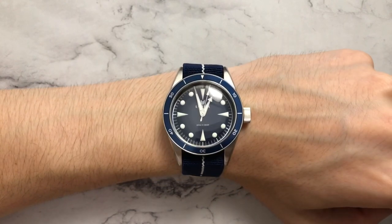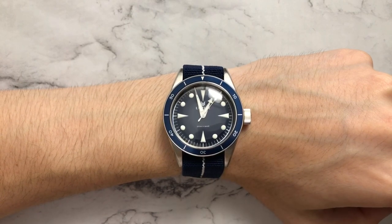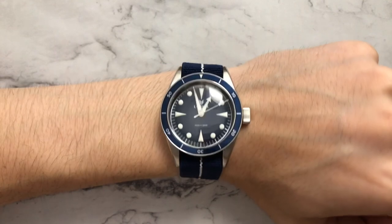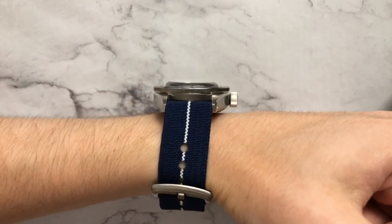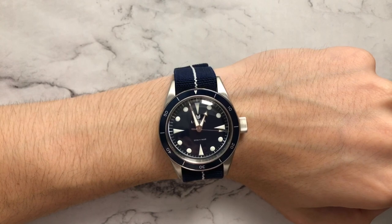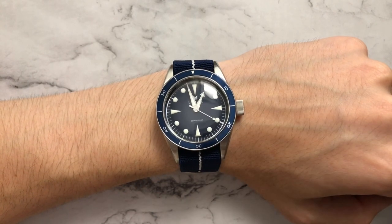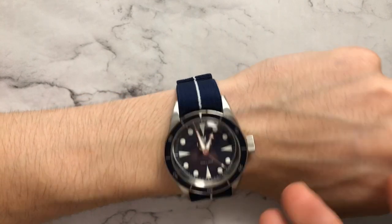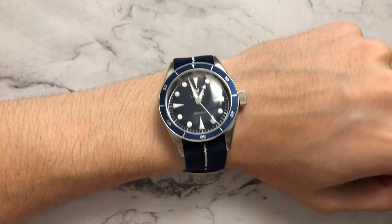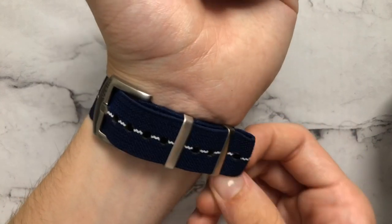Another thing I really like is that they didn't put a date on this watch — even at six o'clock it would have ruined the aesthetic, the balance, and the symmetry. I appreciate that they stayed true to the design. Overall it's a very clean, good-looking watch and very good value for the price.